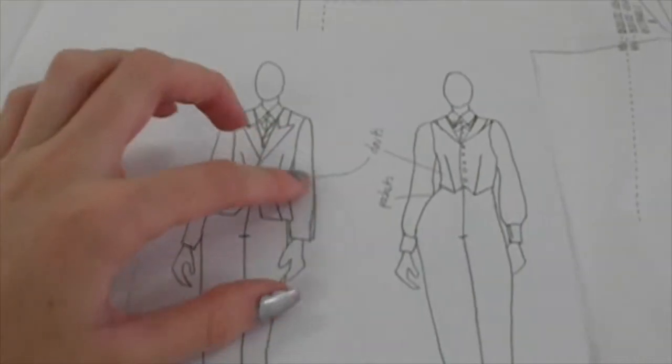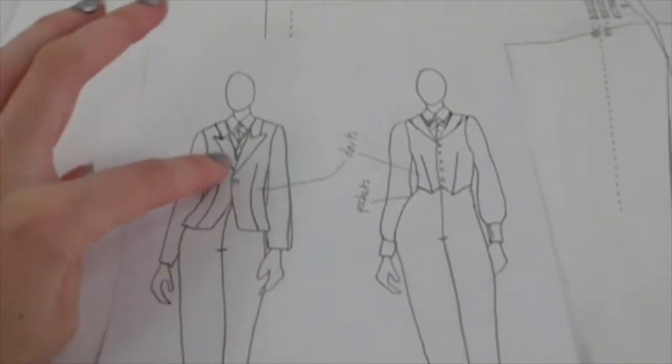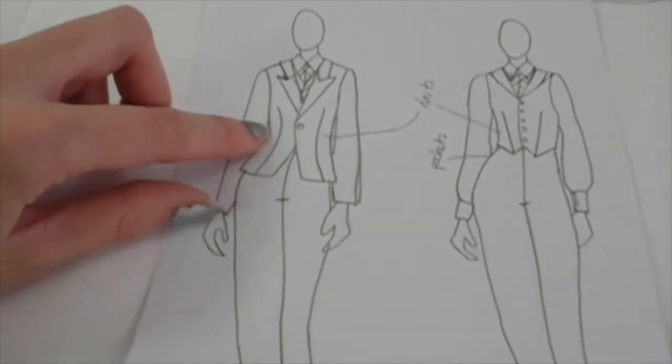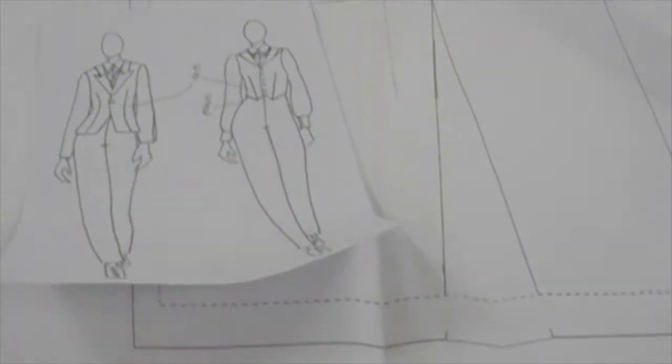I'll also add a button wrap for the buttons. The sleeve is going to be a really basic sleeve. The back is going to be really similar — just the two darts and a really basic shape. I want it to come in at the waist and then come back out, so I'm going to bring it out by eye because I feel that's the easiest way to do it. I have that camera set up now so hopefully you can see what I'm doing.